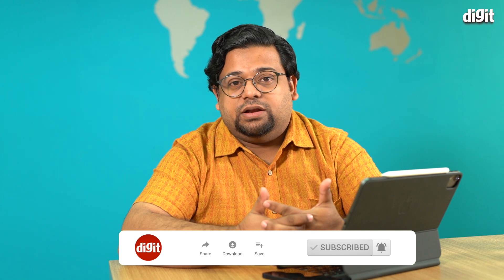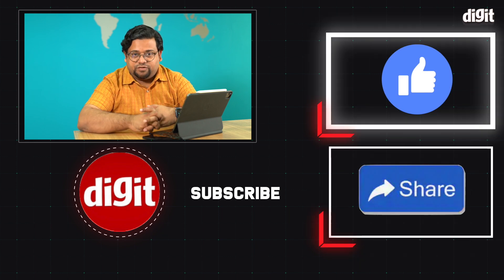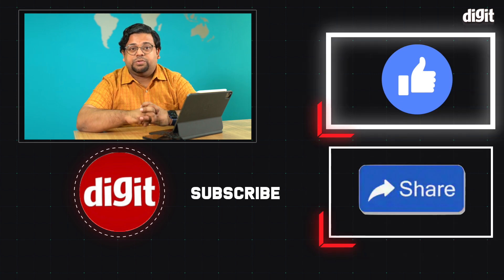That's our review of the Apple Watch Series 6. Thank you guys for watching, and before you leave make sure to hit the like and subscribe button on our channel and the bell icon so you don't miss any future updates. I'll see you in the next one.